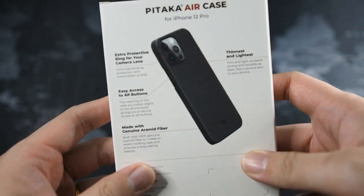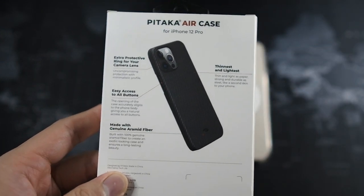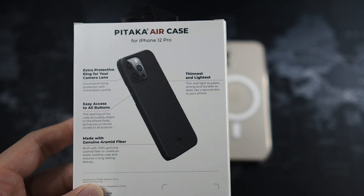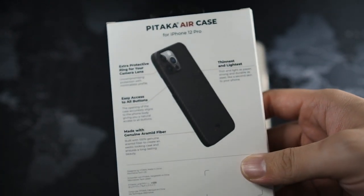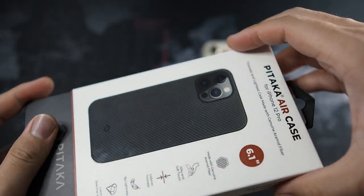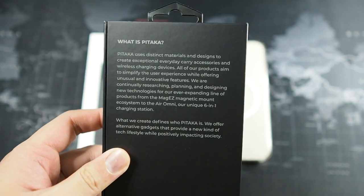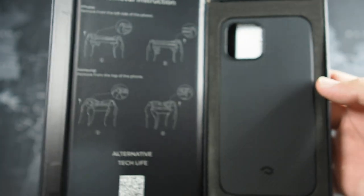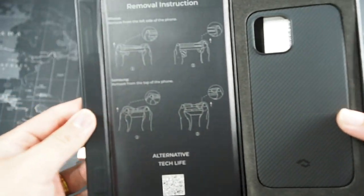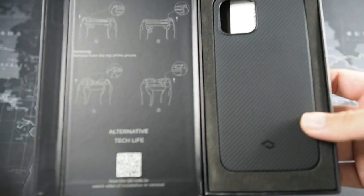On the bottom there's Pitaka branding. Let's take a look at the back: extra protective with a lip on the case to protect the camera lenses, and easy access to all buttons — something I couldn't say for the Banks aramid fiber case where the buttons were hard to reach. Thin, light, and genuine aramid fiber. This case offers slightly less protection but better ease of use. Sliding out the top sleeve, you're greeted with 'alternative tech life' branding and a very nice matte black box. On the back you can see a description of what Pitaka is. There's a very nice magnetic lid.